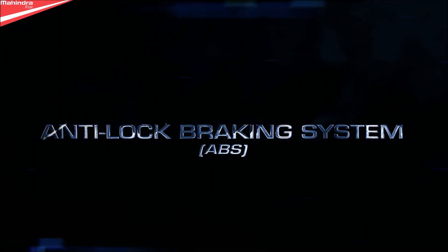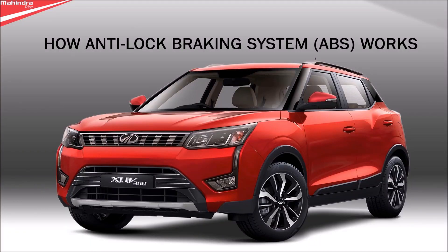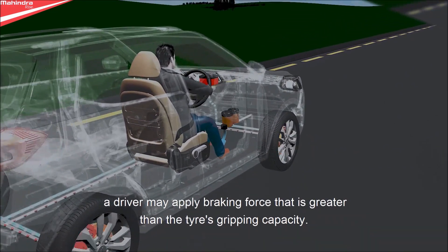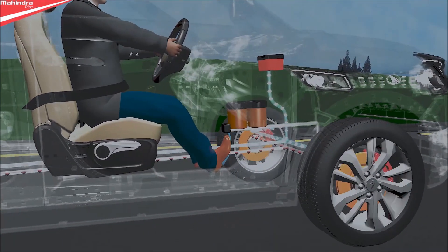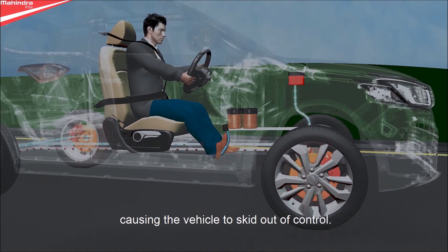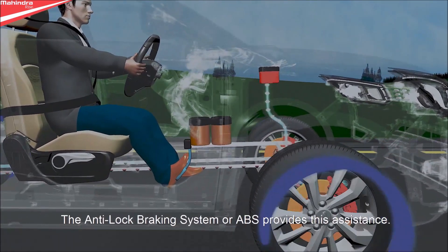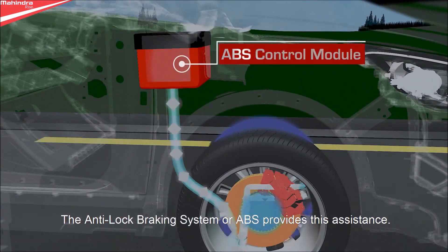The Anti-Lock Braking System, or ABS. During emergency braking on slippery surfaces, a driver may apply braking force greater than the tire's gripping capacity. If it happens, the wheels can lock up, causing the vehicle to skid out of control. By preventing this lock-up, the vehicle can be stopped sooner and remain under driver control. The Anti-Lock Braking System, or ABS, provides this assistance.